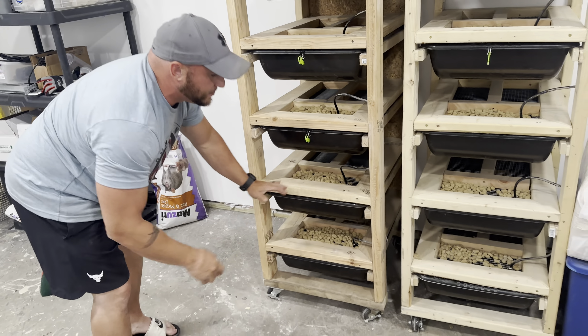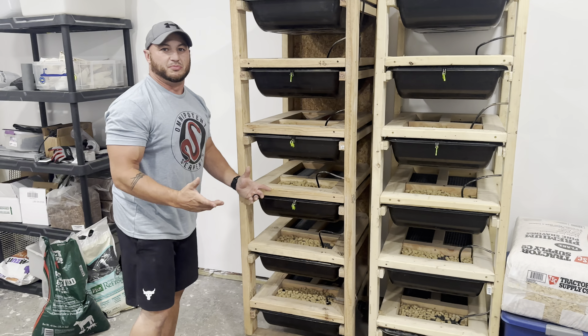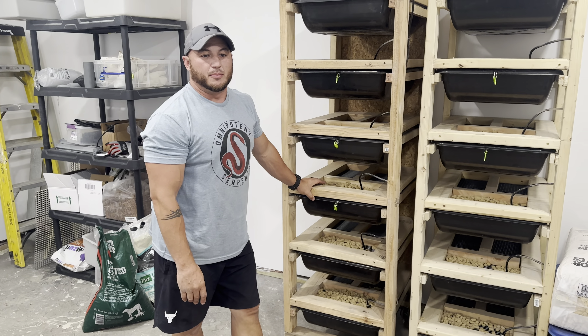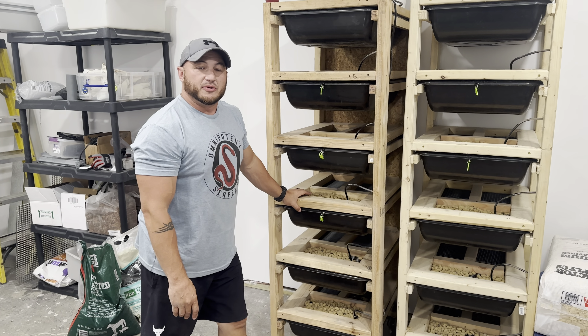We do feed some live. We also have some frozen thaw that we get from Cold Blood Cafe that we feed as well.